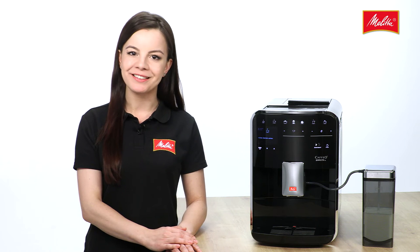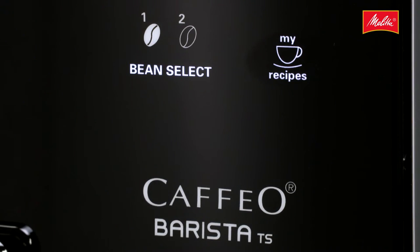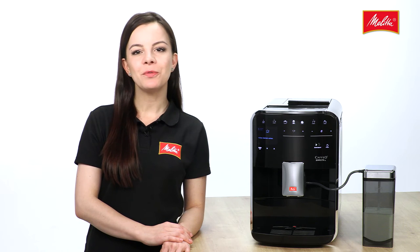The My Coffee function allows every member of the family to set their very own coffee drink just as they like it. The Cafio Barista TS remembers all the settings made by up to 8 people, and then a simple touch is all it takes to call up the saved drinks at any time.